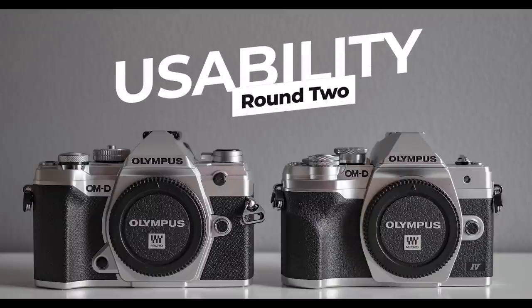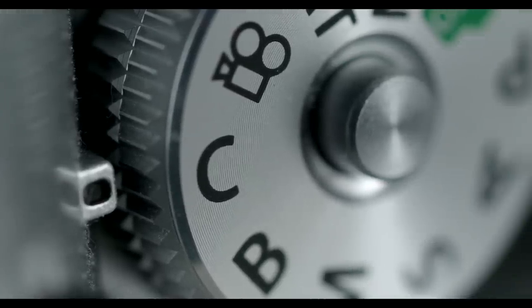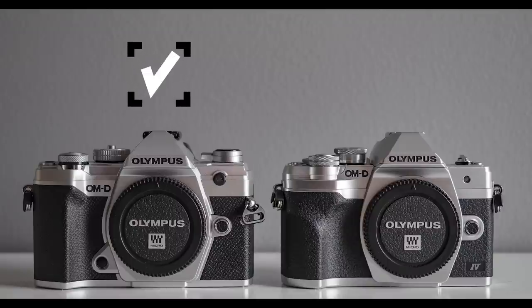The second round is usability, which is very close to look and feel. Using a camera that feels good in your hand is a lot more pleasurable. When it comes to buttons and dials, both cameras are really well made. But there's one big difference you can see on the mode dial: the E-M5 Mark III has custom modes, while the E-M10 Mark IV doesn't have any custom modes or my-sets. I think that's a big downside and should be added in future firmware. Without a custom mode you might forget settings like the self-timer and miss a shot. Usability goes to the E-M5 Mark III.